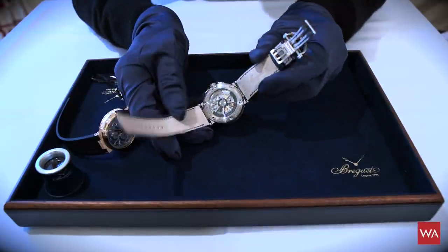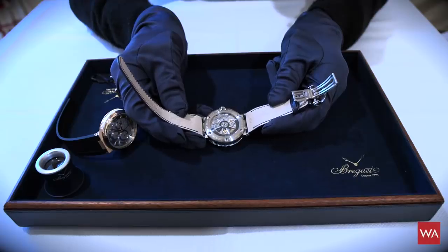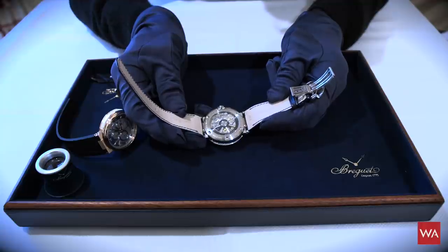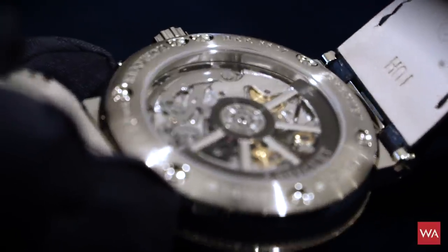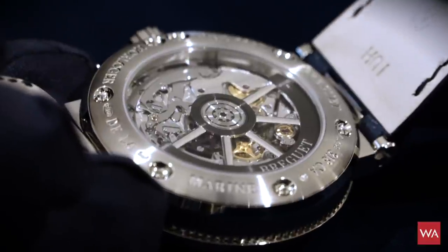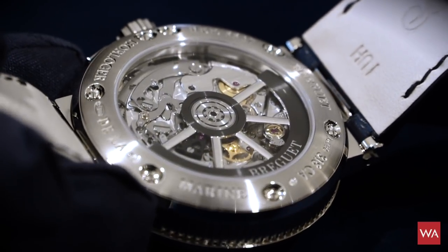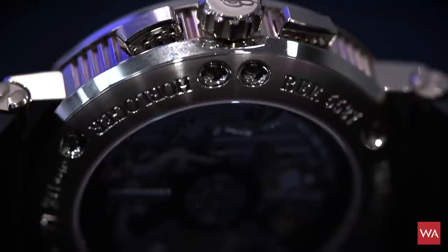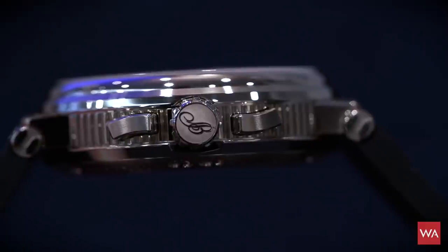The design of the oscillating weight, as you already saw with the automatic watch, is in the look of a steering wheel of a boat — a very nice detail. The finishing of this chronograph movement is high-end haute horlogerie; you couldn't do better. Every single part has been decorated and polished, the angled edges have been chamfered, every screw is polished. You won't find any part in that movement that has not been finished with full attention.